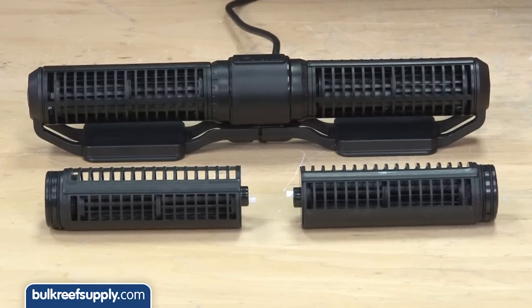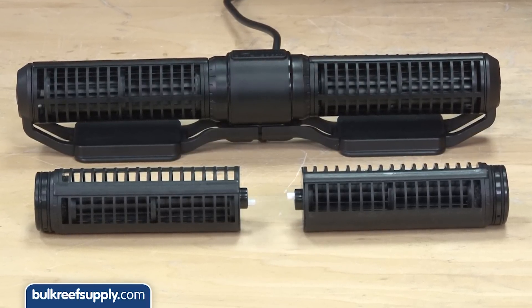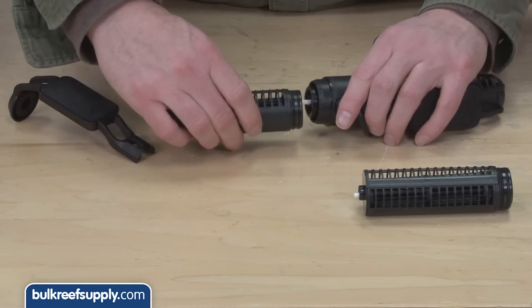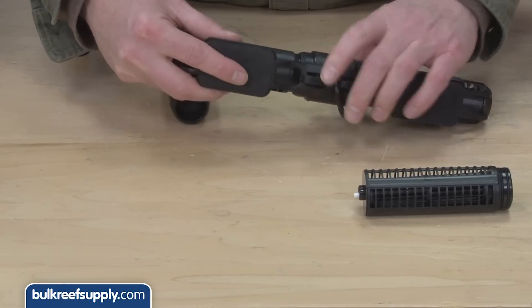The Gyre also comes with additional pump heads which allow you to reverse a single side if you wish, allowing you to have one head operating in reverse and the other forward, which might be useful in some unique installs. You could also exchange both heads so the pump naturally operates in reverse.